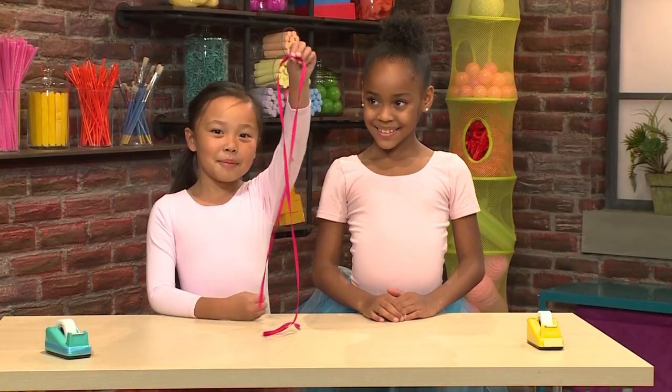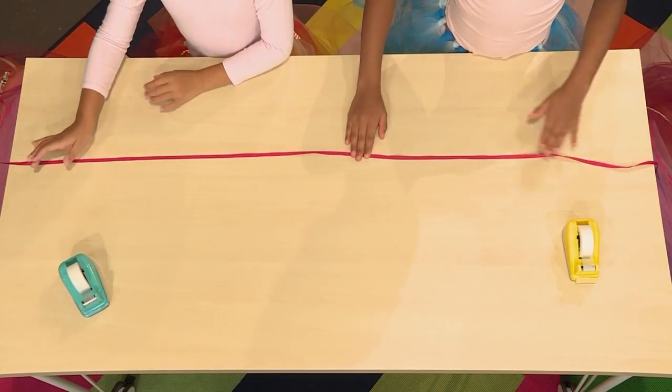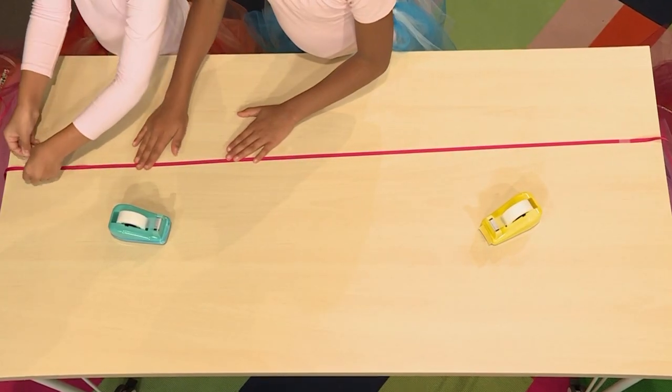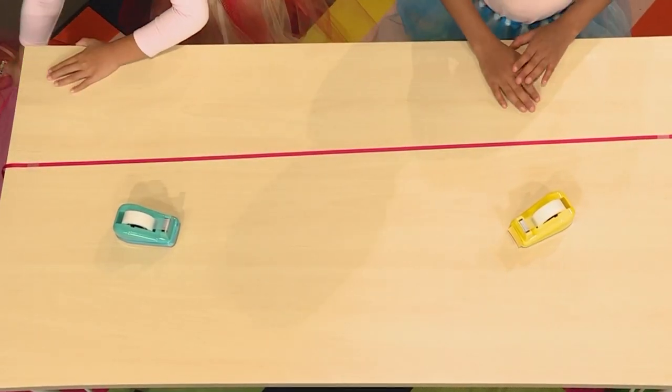You start with a piece of ribbon. Then you lay it out on a table or a flat surface. The ribbon has to be long enough so it can tie around your waist. We have to tape it down because it can move around when we're threading it.